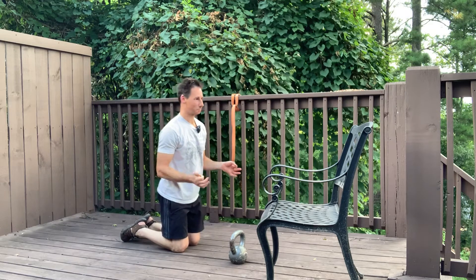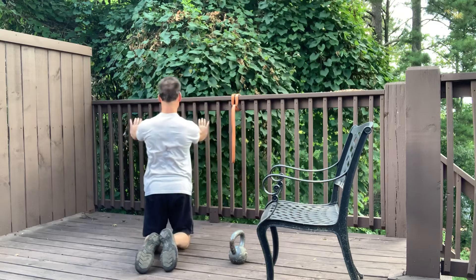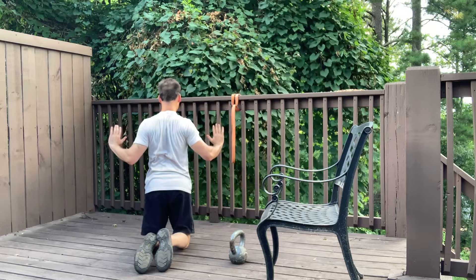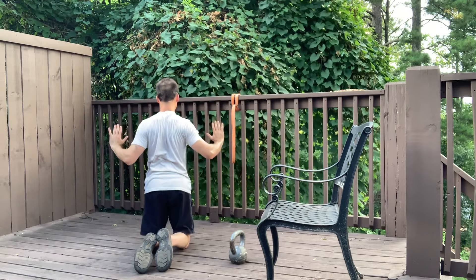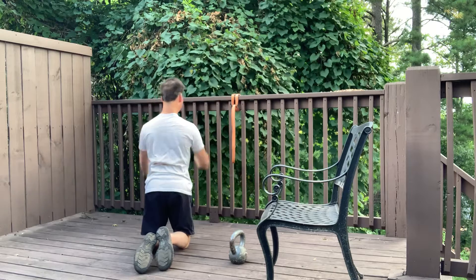One other nuance: as you're lowering yourself down, your shoulder blades are pinching together. Then as you push it away, your shoulder blades are moving apart. As you lower yourself down, the shoulder blades pinch together, and then they move apart as you push it away.